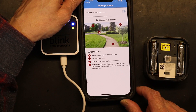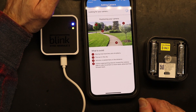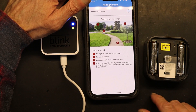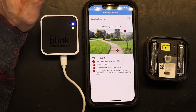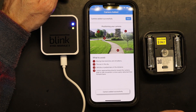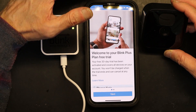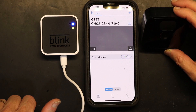Now position the camera — the app shows different placement options. In my case, I'll be mounting it on the wall. You'll need to wait for the firmware to update, which takes about a minute. The camera has been added successfully and the firmware has been updated. Position the camera so it's looking at you, then tap 'Done' and arm it.